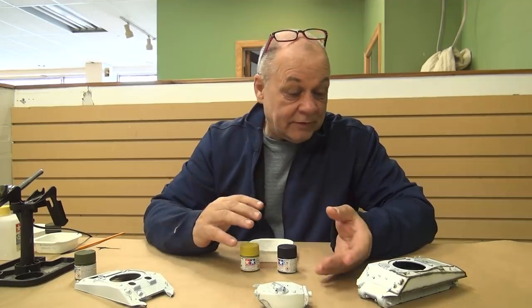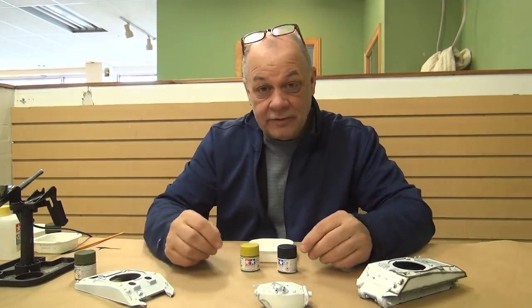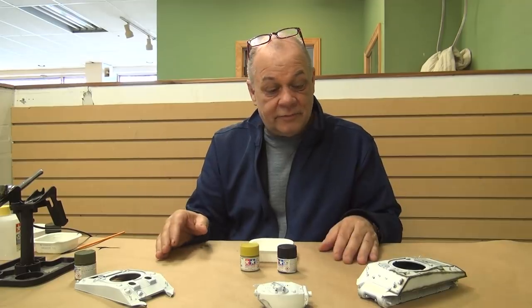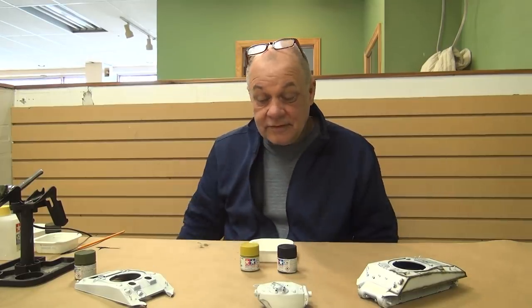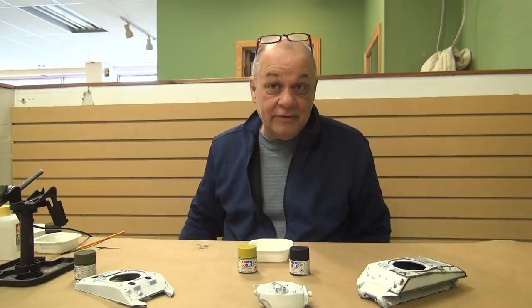If you want to paint your Russian tank olive drab that might be a bit of a stretch, and painting your Sherman tank in Russian green is also a stretch. But either way, with a little bit of oil paints, powders, and what MIG and AK bring out, your tank is going to look good in the end regardless of the foundation color. Too many variables — including constant bombing of aircraft — can change all that.